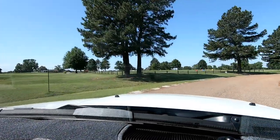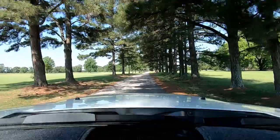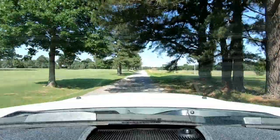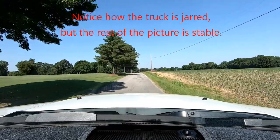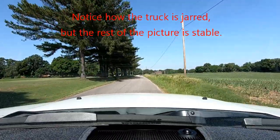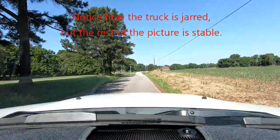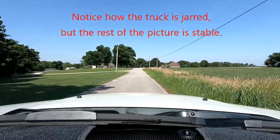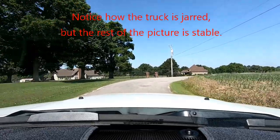We're turning off the main highway now, going past the driving range next to the golf course. This is not a terrible road, but it's a pretty bumpy paved road. A little further down we hit some pretty significant bumps. I believe you'll be able to hear the bumps, and as you hear them I want you to notice how stabilized and how little response there is in the picture — no shaking even though we're hitting some pretty significant bumps. I can see the camera shaking a fair amount on the dash, but you won't see much of that shaking in the picture.